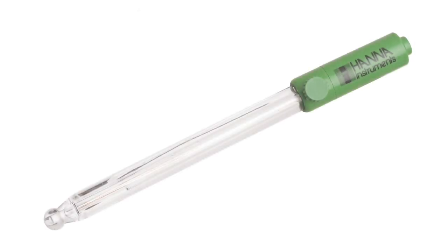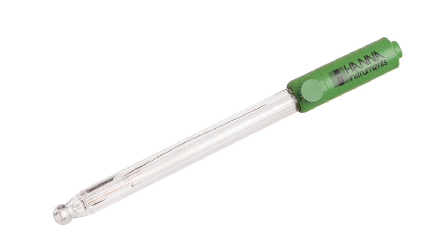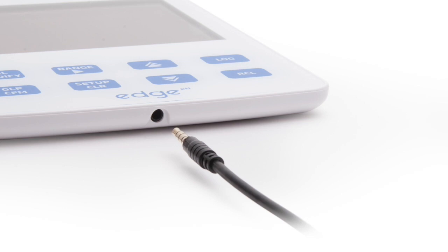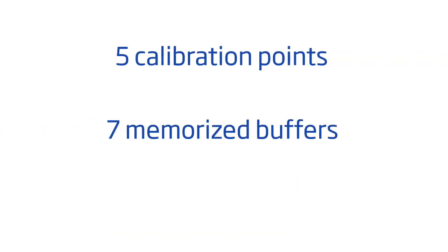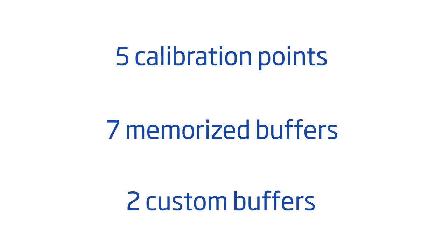The HI11310 is a digital pH electrode with a built-in temperature sensor that connects to edge via a 3.5 millimeter connector. The resolution of the pH range is selectable up to 0.001 and is extremely accurate. Calibration can be performed up to 5 points with a choice of 7 memorized buffers and 2 custom buffers.